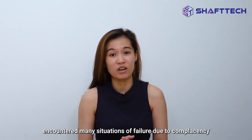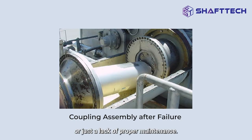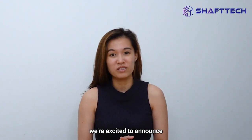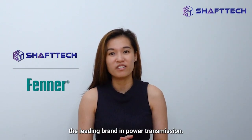In our years of experience, we've encountered many situations of failure due to complacency or just a lack of proper maintenance. This year, we are excited to announce Shaftec's official partnership with Fener, the leading brand in power transmission.